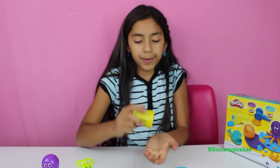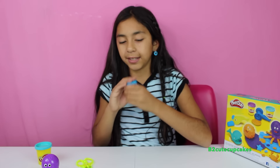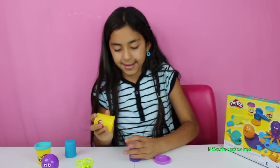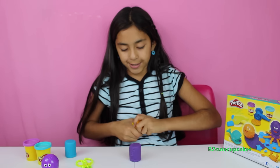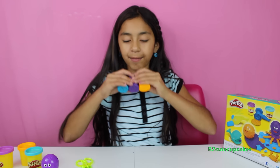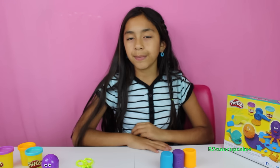So let's start by getting out our Play-Doh. We have our blue — kind of soft — our purple, and lastly our orange. Now that we have our three colors out, it's time to make some molds.